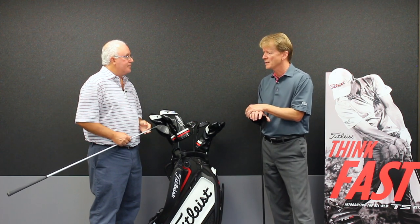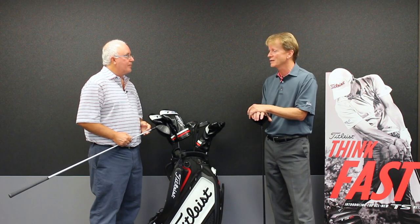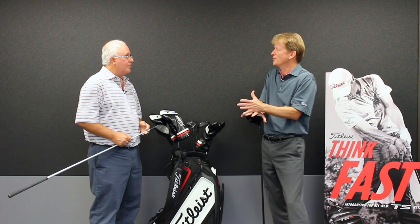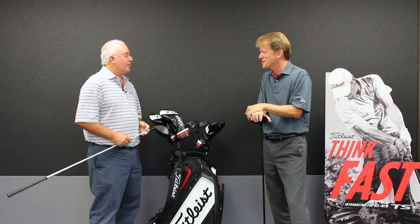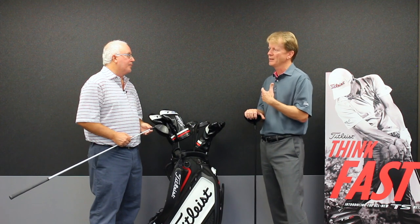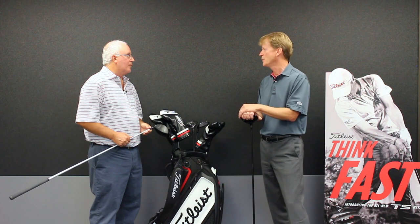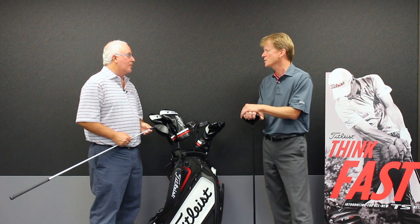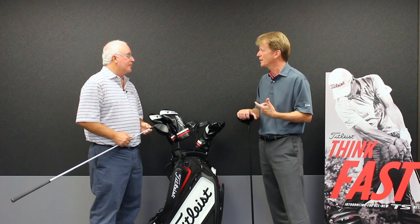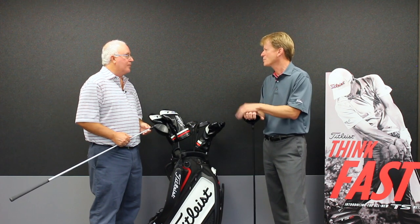We have seen greater ball speed differences with our sales force that we talked about earlier, but in some cases people haven't been fit well in the past, so fitting alone increases your ball speed. But if a guy's been well fit in 917 and well fit in this product, you're going to see a couple miles per hour — at least one mile per hour — of ball speed gain. And just as important is more consistency: we made it more forgiving, so if you're not a perfect ball striker, you're going to be happy with this product.